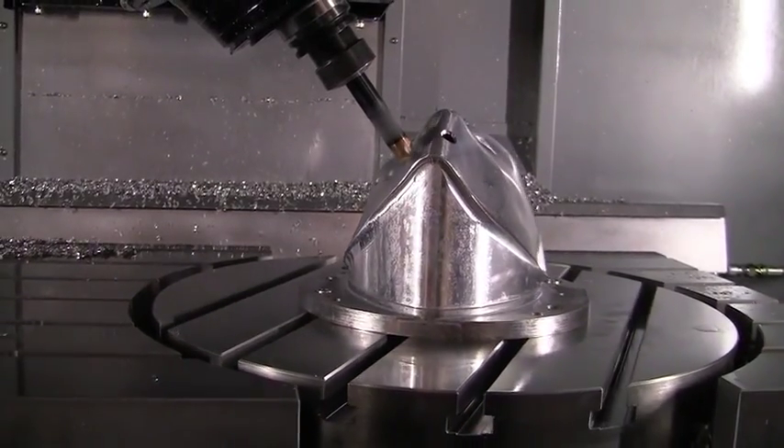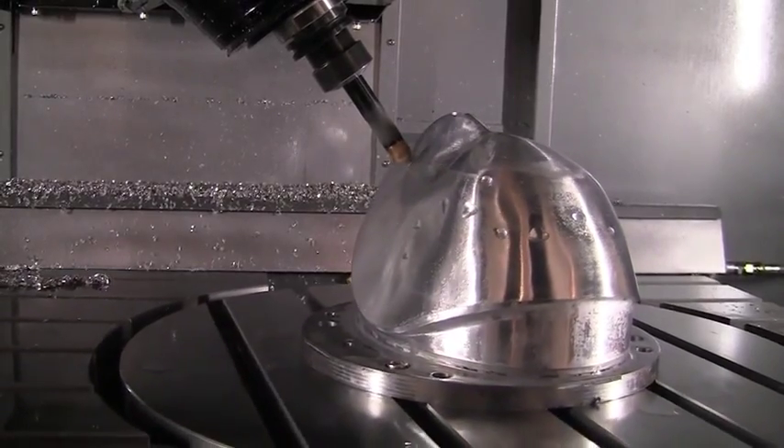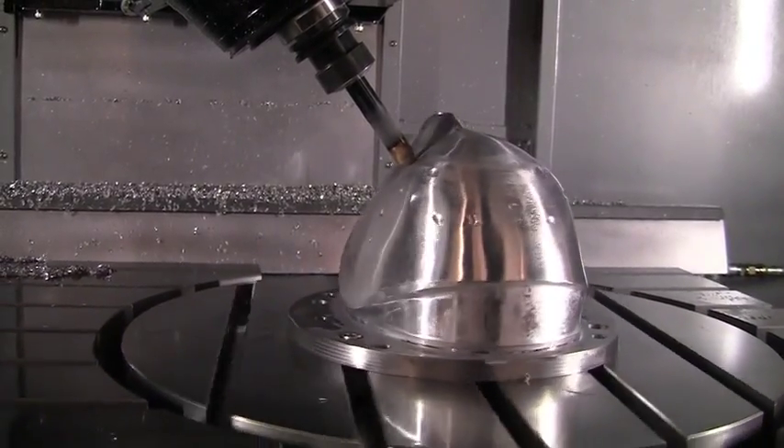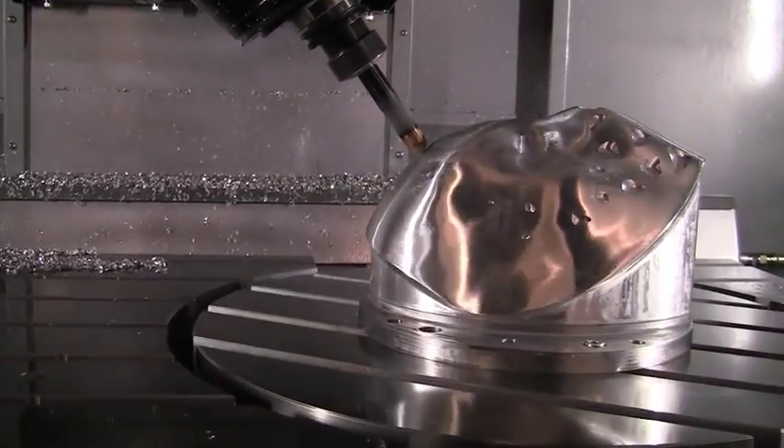We have cut this famous goalie mask — Ken Dryden's goalie mask with a hollowed inside — and it's actually finishing on the five-axis side at the moment. To tell a little bit about this goalie mask, it came from one of our customers down in Windsor, our Nova Tool and Mold. A big Montreal Canadiens fan had an authentic replica of Ken Dryden's mask.